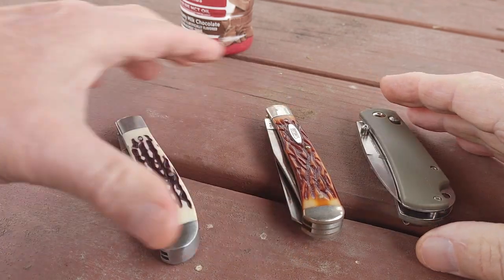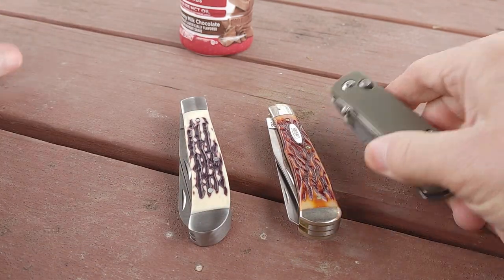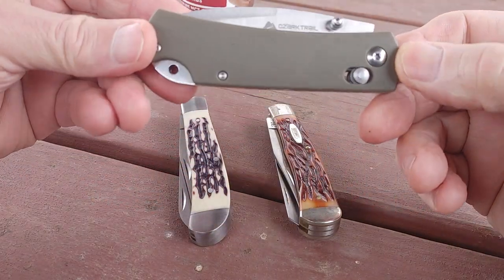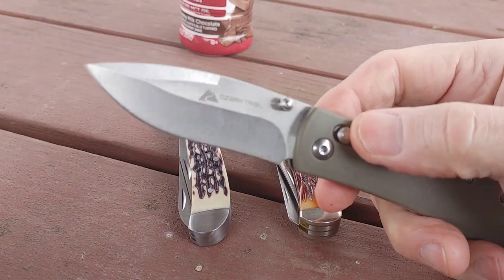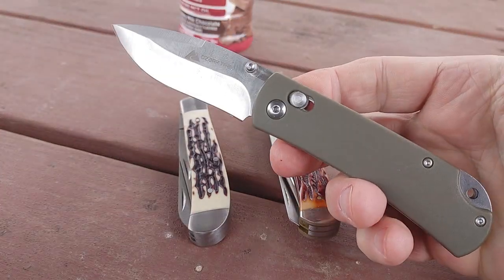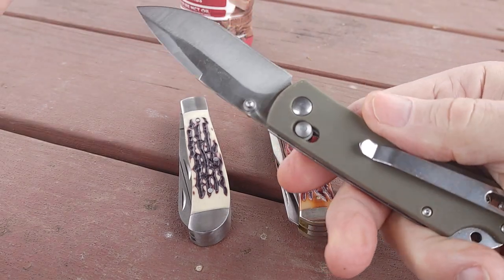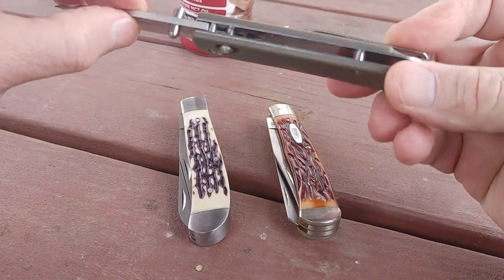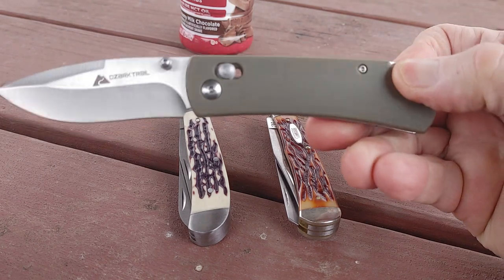The first one — Ozark Trail calls it the shaft lock, but to me it's an axis lock. They call it a shaft lock though. It took YouTube by storm. It's a great knife, it carries very comfortably, and the pocket clip — they're selling pretty fast in Walmart but you can still find them.